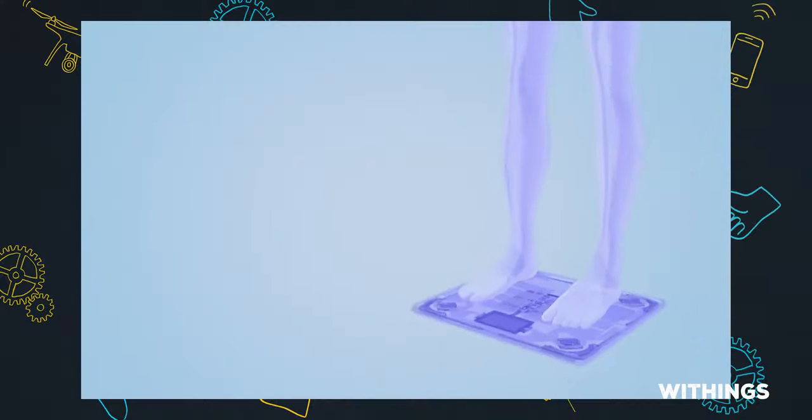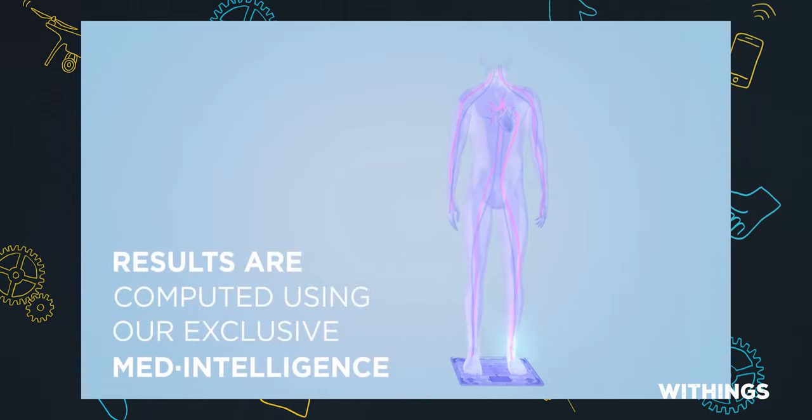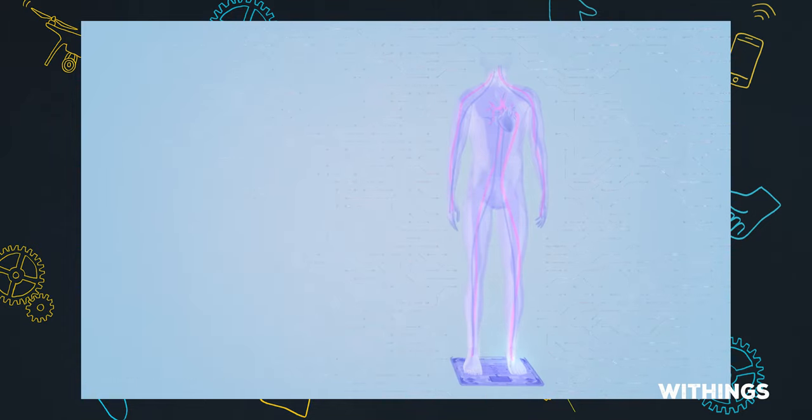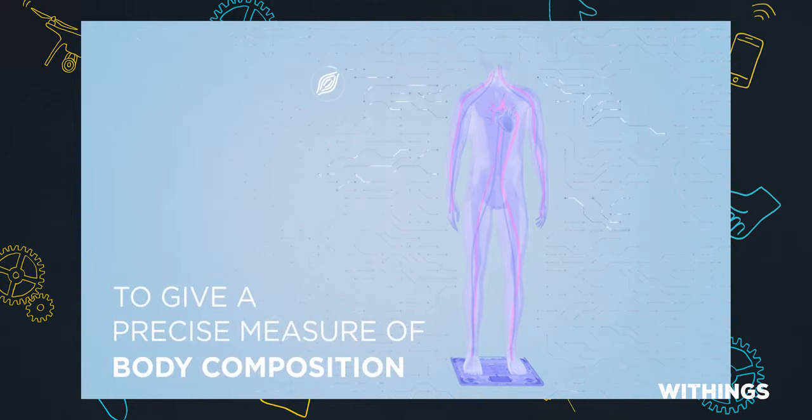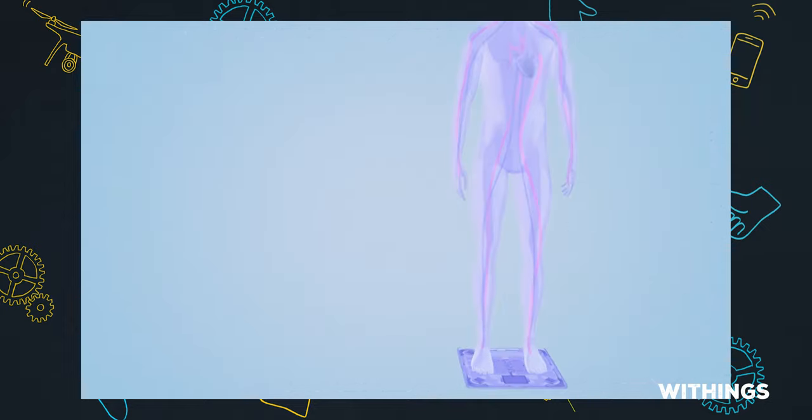The body composition stuff is a little more fancy. The Body Plus scale uses bio-electrical impedance analysis for that. While you're standing on it, it's actually sending little electrical impulses up through your body and measuring the resistance and impedance — all that electrical stuff. I'm not an electrical engineer, but that's how it works. And don't worry, you won't feel a thing — it's not that strong an electrical current.